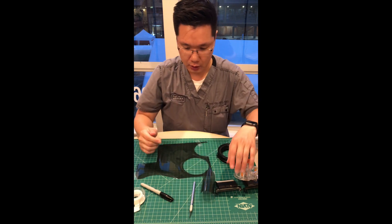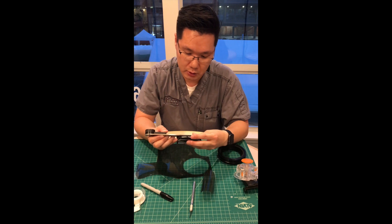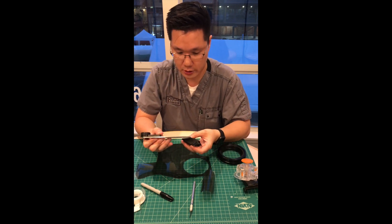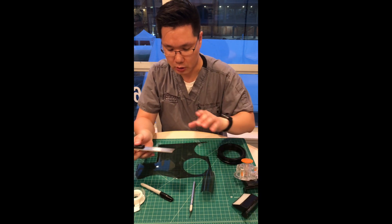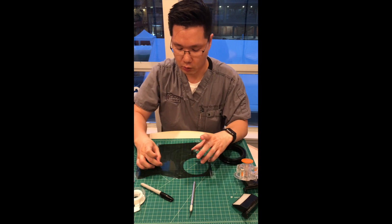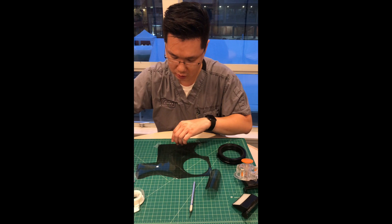Now I'm going to measure here — this is six by three centimeters — so I'm going to cut the rectangle. I want to cut it in a way so that when I align it, it's going to be at 90 degrees, so I'm going to measure from here to here.